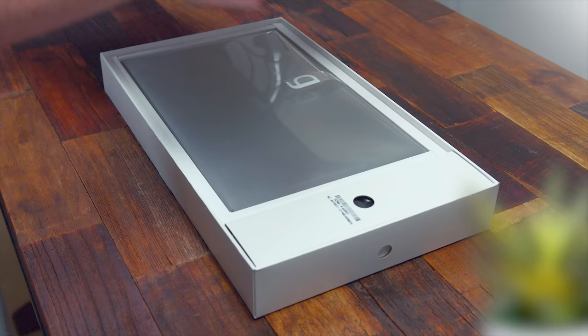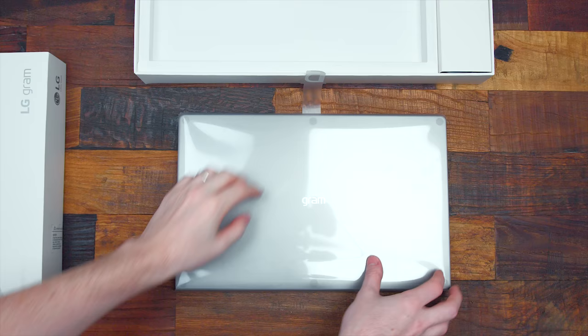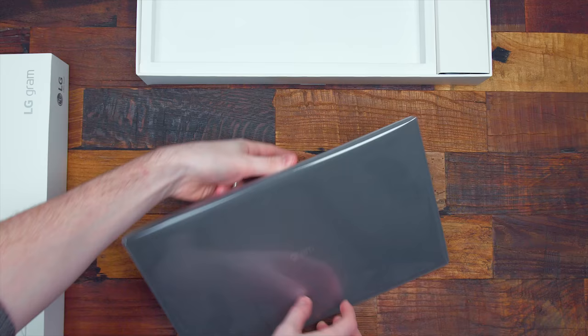What's up guys, I'm RandomFrankP. Today we're going to be checking out the brand new 2018 LG Gram with a 15.6 inch touchscreen display. This thing is insanely powerful and weighs just around two pounds, so it's insanely light and thin. This is a really interesting laptop that I've been loving. Following up from my coverage at CES, I did a little preview of this, and I was really pumped when I got my hands on it. I claimed last year's 2017 model as one of the best laptops for students, and they've made some great improvements this year all across the board.